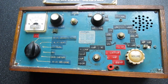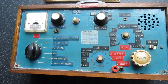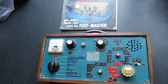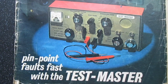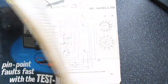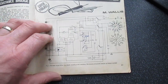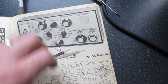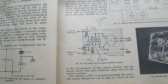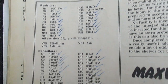Here it is — dating from 1971, this is the Practical Wireless Test Master. I even have the magazine he actually made it from. Let's zoom in — that's the magazine there, February 1971. I've made some markings on the page. It actually ran over quite a few pages.